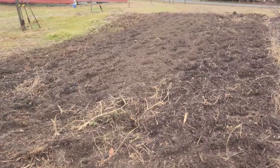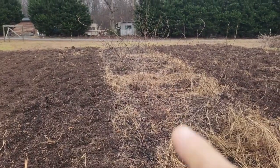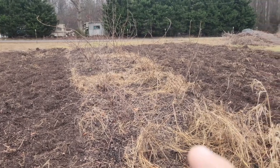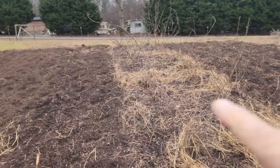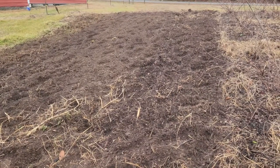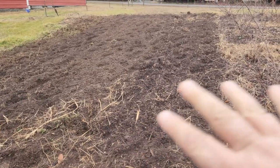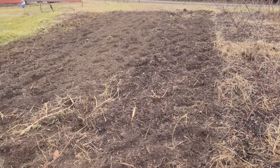Here we are in the omega garden. Here are our two rows of elderberry that just went dormant a couple days ago, and here's the other side — this is the entire omega. Our next step, now that everything is ripped and tilled, is to come in and cover all of this up with our black weed matting and put our fence down. We'll show you how we do that.